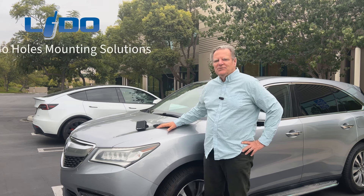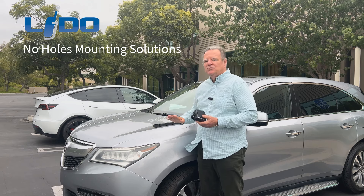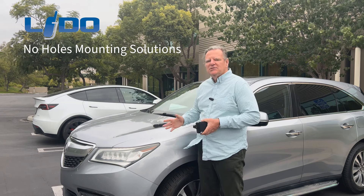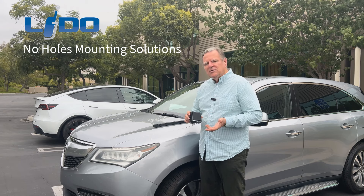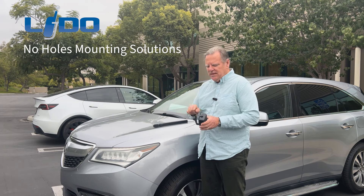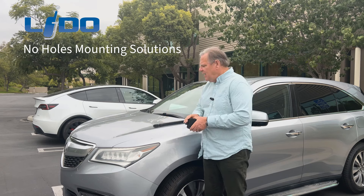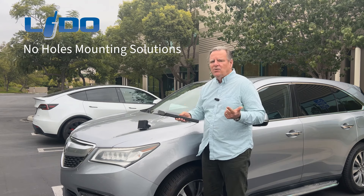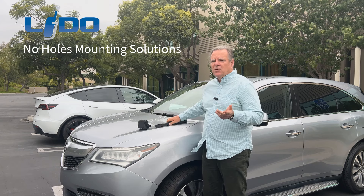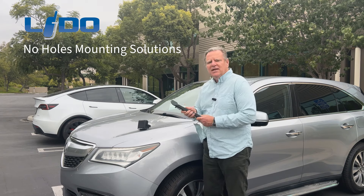Hi, my name is Jim Nocuma and I'm with Lido Radio Products. We make no-holes mounting solutions for 2A radios. Today we're going to mount a communication speaker into this vehicle without drilling any holes. This mounting solution will work with a ham radio speaker — we have an MFJ here — or a GMRS speaker, or a CB speaker, any speaker as long as it has a bracket. The mounting solution we're going to show you today is our headrest bracket. It doesn't require any drilling, and it brings the speaker up next to your ears so you can hear in a noisy environment. Let's go ahead and install this and check it out in the vehicle.